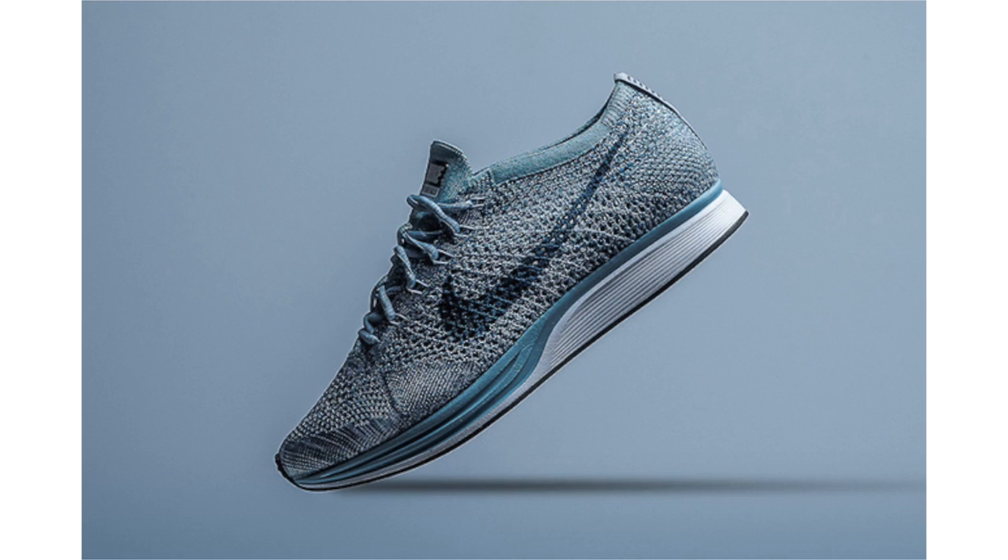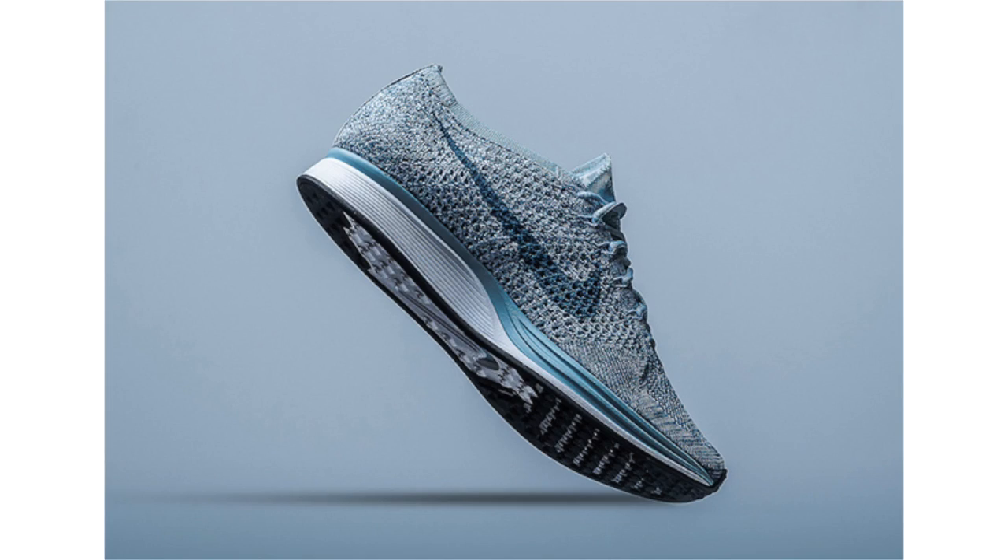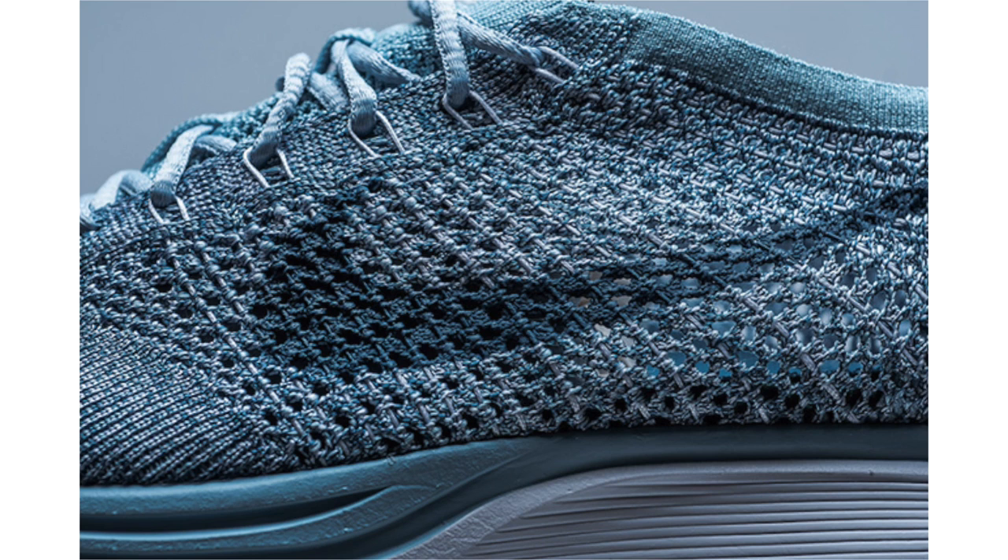Nike Sportswear will soon release the Nike Flyknit Racer Macaroon Pack, and we have a closer look at two color options. One is being called Mika Blue, featuring a mixture of white, Legion Blue, and Mika Blue. The shades of blue cover the Flyknit upper and also land on the Nike Swoosh, which is blended into the panels. Completing the look is white on the midsole and black on the outsole. Dropping May 19th along with the rest of the pack, retail price will be $150.